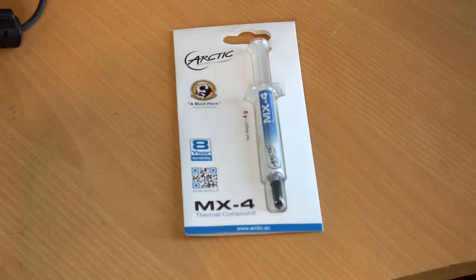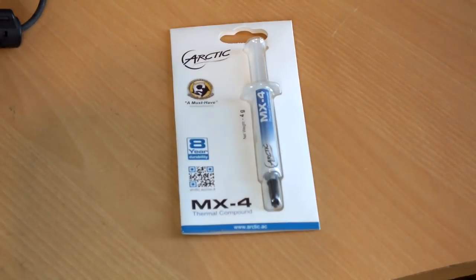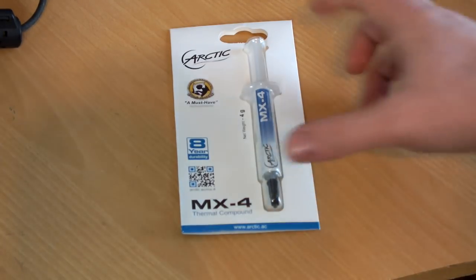Three items that arrived after I filmed the intro: a tube of Arctic Cooling MX4 thermal paste, which performs very well. I got a full tube even though my cooler comes with thermal paste, because I expect to be taking the cooler on and off the CPU several times.